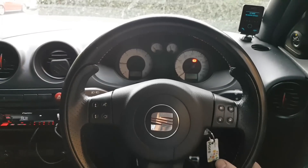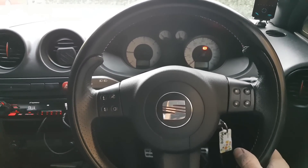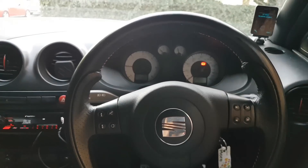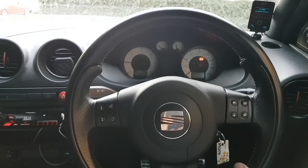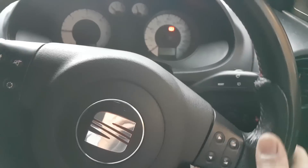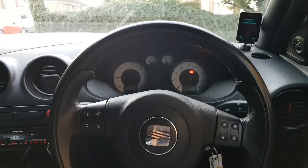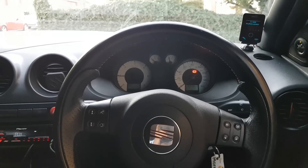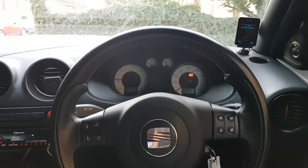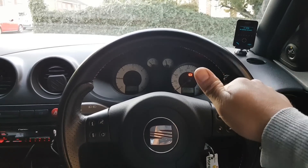And there it is - absolutely fine, no problems at all. Who would have thought it was actually the shunt on the airbag! Anyway, that's it for this video - we got it sorted. I really hope there's some useful information here for you guys. I've definitely learned something today. If you have any questions or comments, put them below, and as always, thank you for watching.